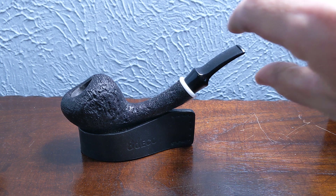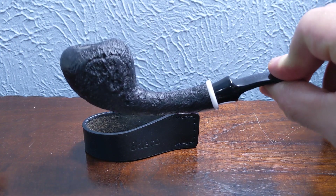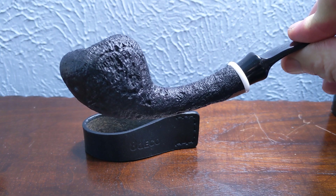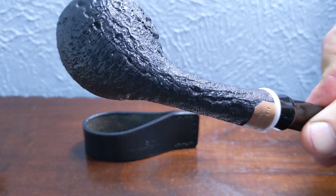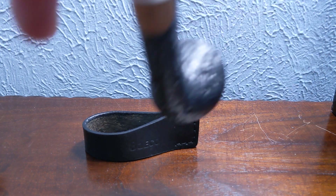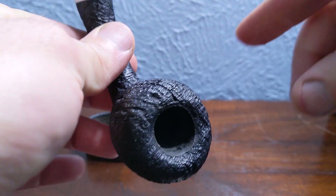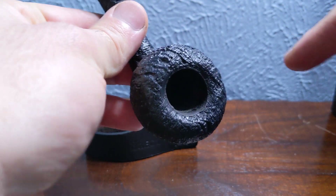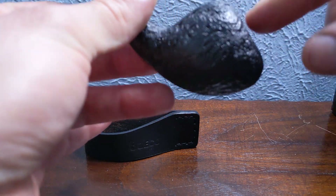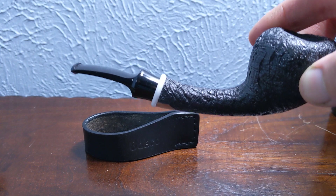This is a Neptune strawberry shape. This is made by Briarworks, the same guys that made the Vermont freehand Norstag that I had earlier. This one's got some beautiful deep sandblast, and I love the engineering on these Briarworks pipes — a nice tight conical bowl that's pretty deep and narrow, and then the long shank there.